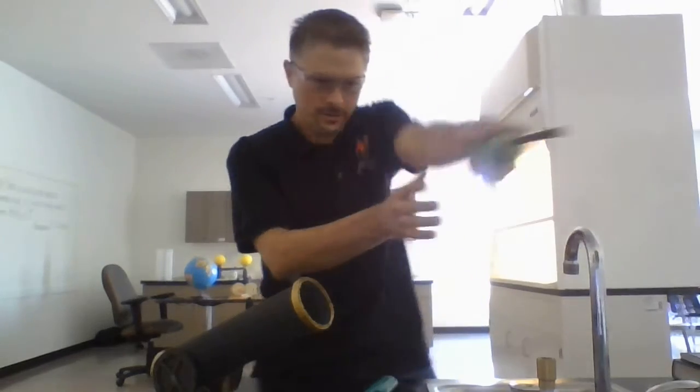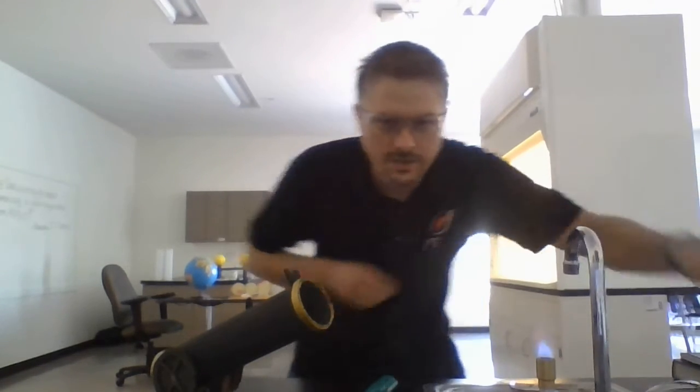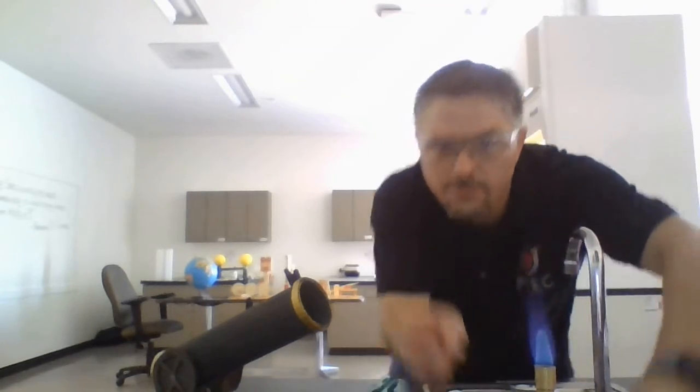All right, we just adjust the valve pressure here. Got to get that roaring flame — there we go, here we go to the safety flame. Let's turn it down a bit.